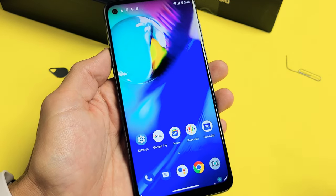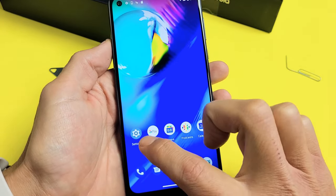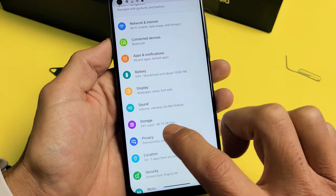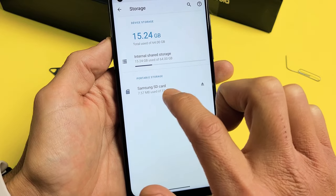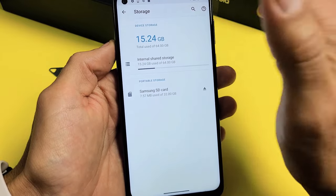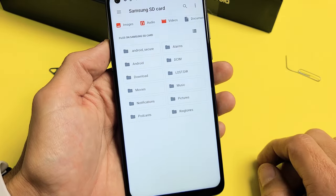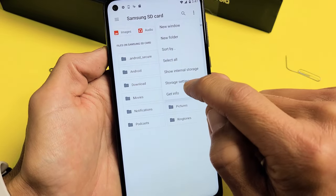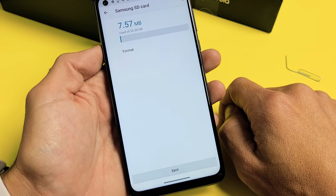Now let's go ahead and format the SD card. Go to your Settings again. From here, scroll down and go to Storage. Tap on Storage. Down here under Portable Storage, it should say SD card. If it doesn't show up, either your SD card is corrupted or you need to reinsert it. I have a Samsung SD card here. Tap on that, then tap the top three dots, and go to Storage Settings. From here we can go ahead and format the SD card.